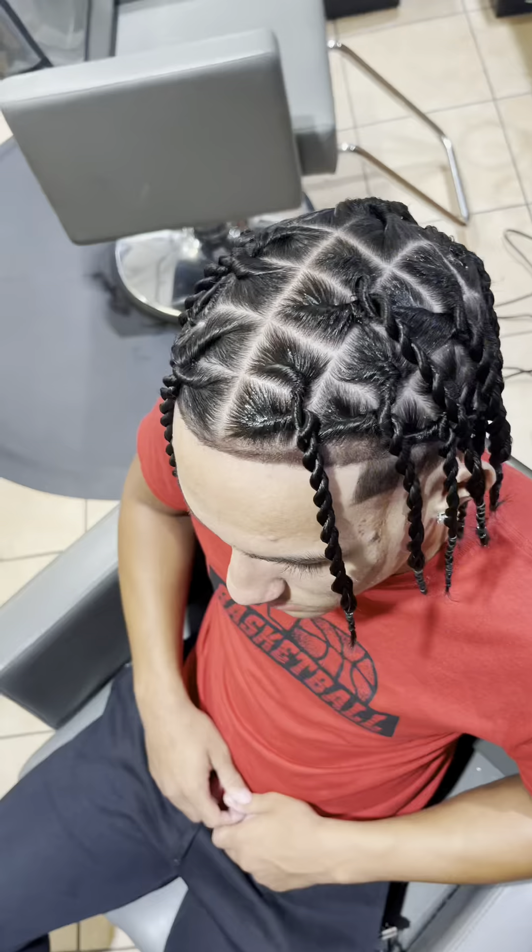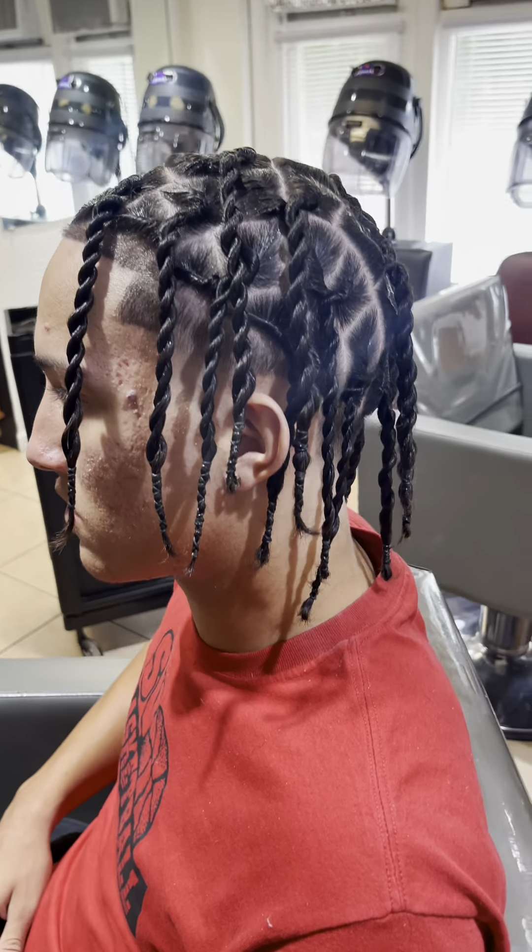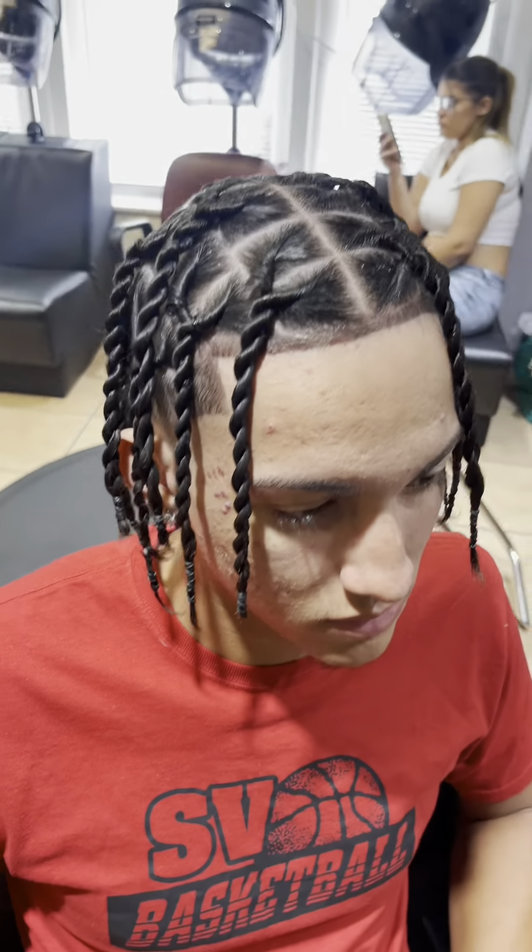Don't forget your rubber band and we're finally done. Drop a comment, rate this hairstyle, let me know what y'all think.